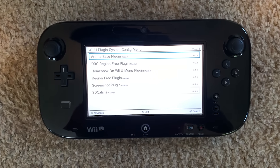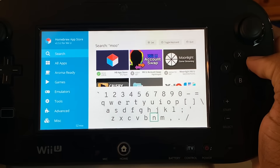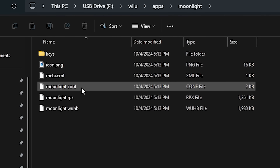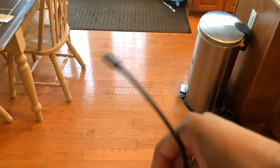To get Moonlight, you will need a Wii U running Aroma Custom Firmware. With that, you can open the homebrew app store, search for Moonlight, and install it. Keep in mind, you can only change the Moonlight settings on your computer, so if you're planning to do this, make sure you have a way to access your Wii U's SD card.